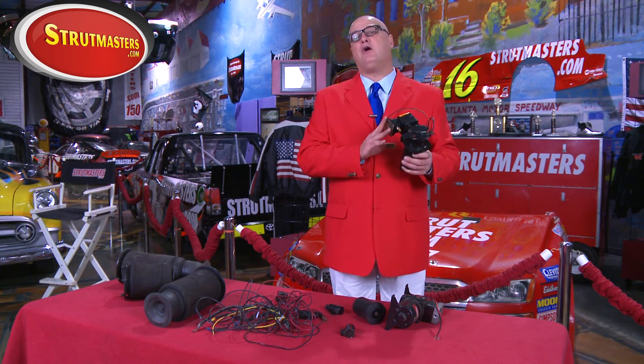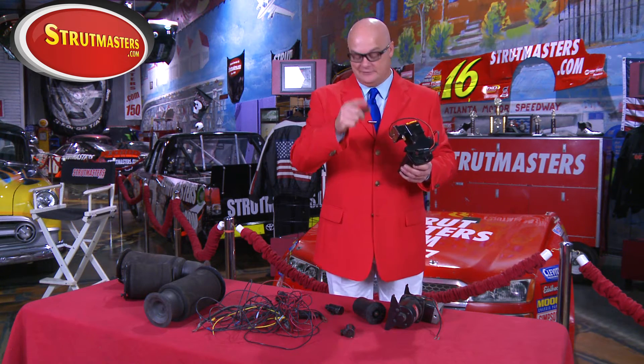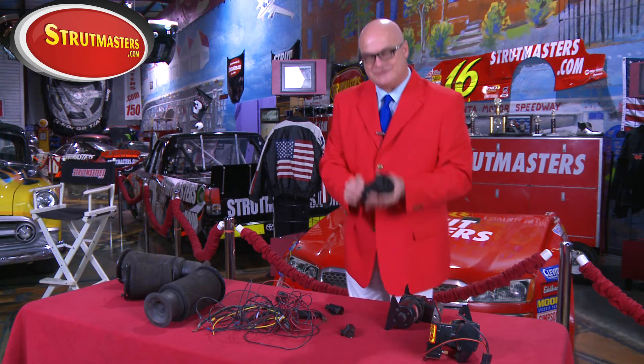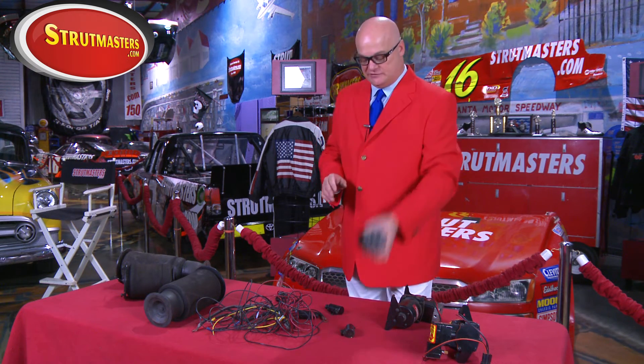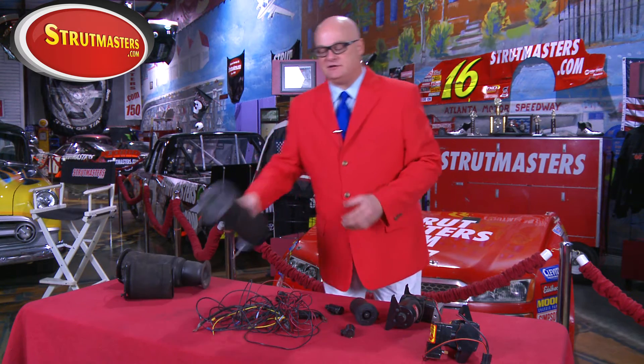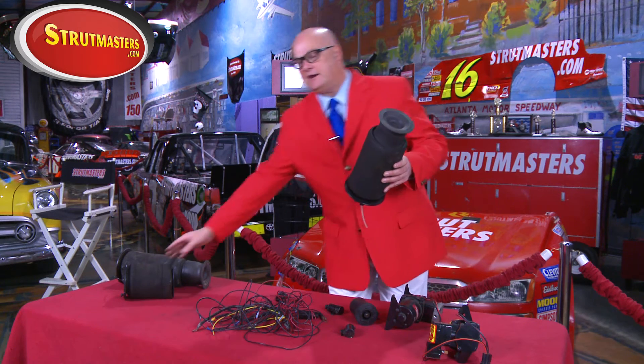Now that we know what's going on, let's see what we need to do to fix it. It all starts with the compressor — we've got to replace it. Because remember, you killed it. And we've got this dryer that keeps moisture from getting in the system and ruining it, so we've got to replace that too.